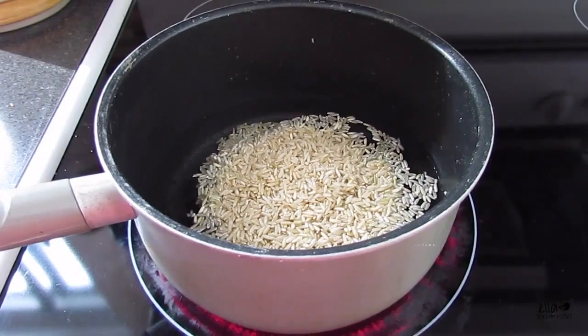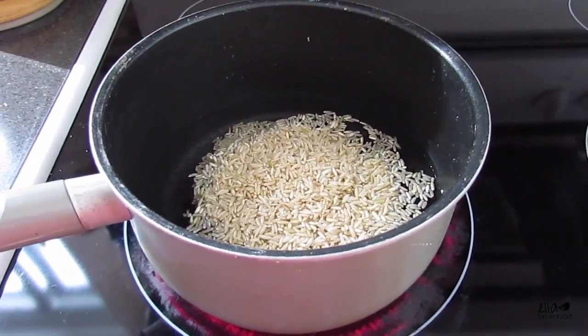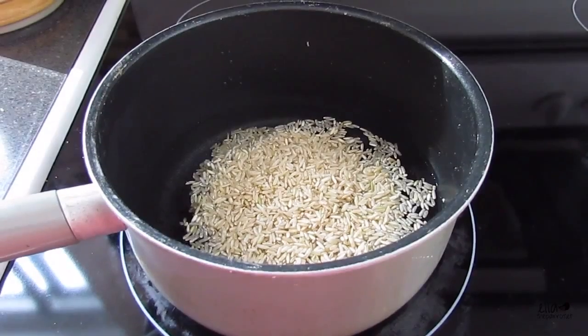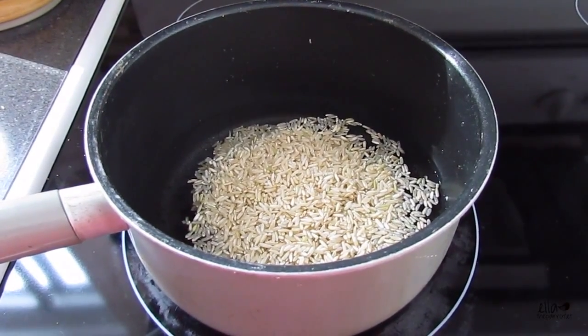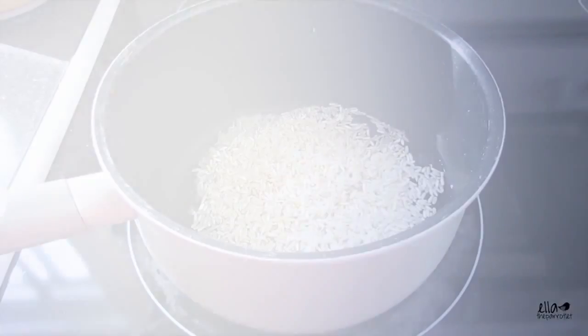These are all really healthy for your bird, just to help get a variety of nutrients, vitamins, and foods into their diet. So the first thing I'm actually cooking is long grain brown rice.